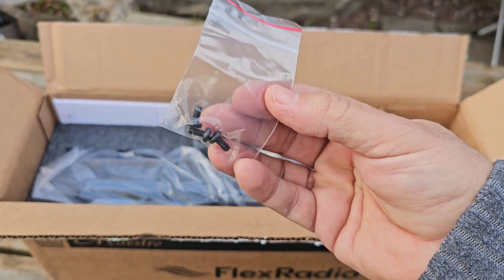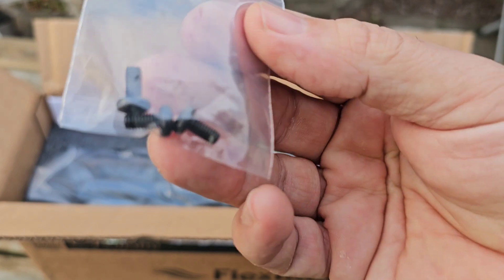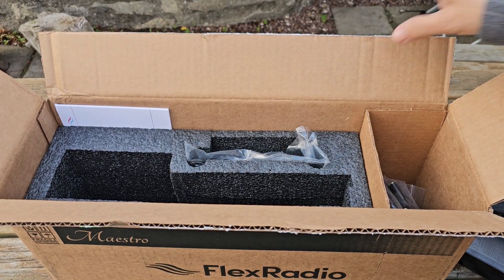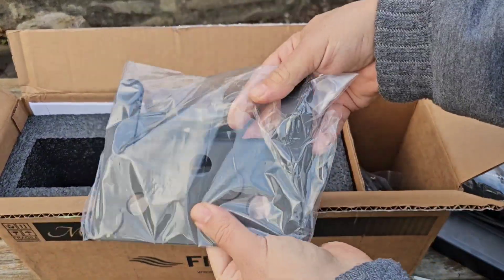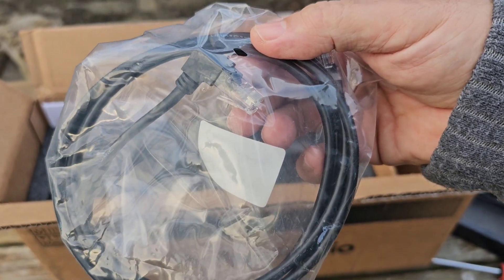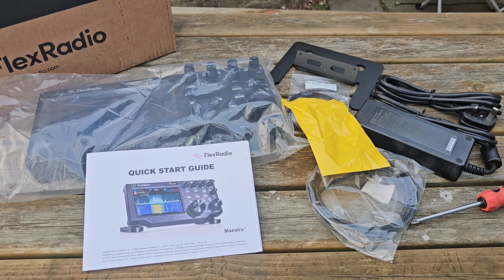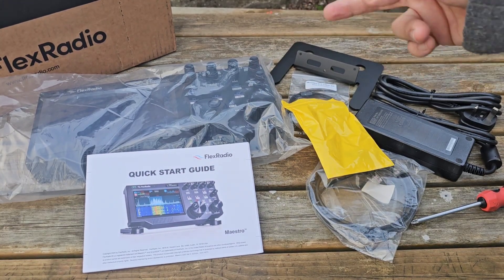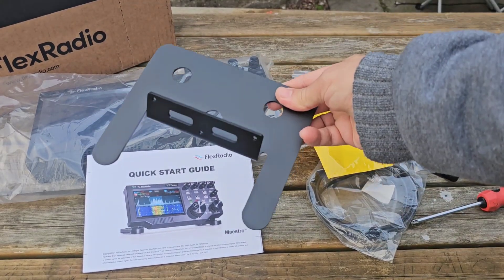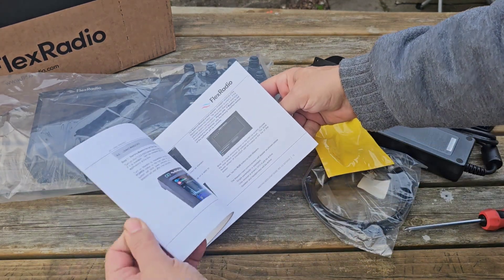I've already got the microphone for this. There are some screws to hold the mounting plate on. If you want the folding feet you have to pay extra. There's the front cover, and this unit is a lot bigger than you think — 17 inches wide. They give you a right-angle ethernet. There's an eight-inch screen and a bracket that goes on the back. Quick start guide included.